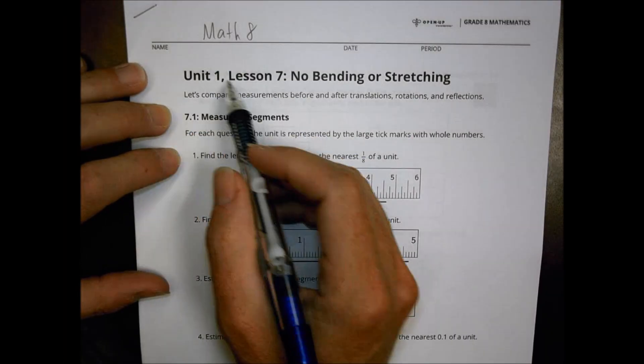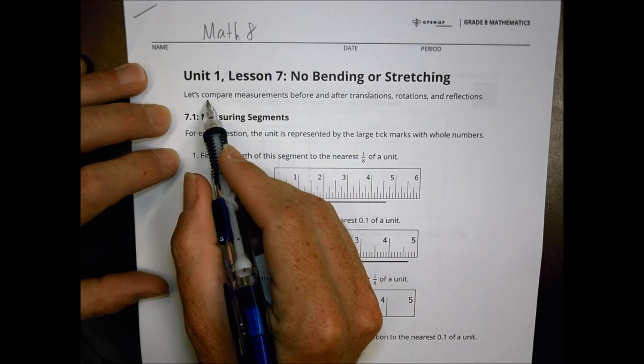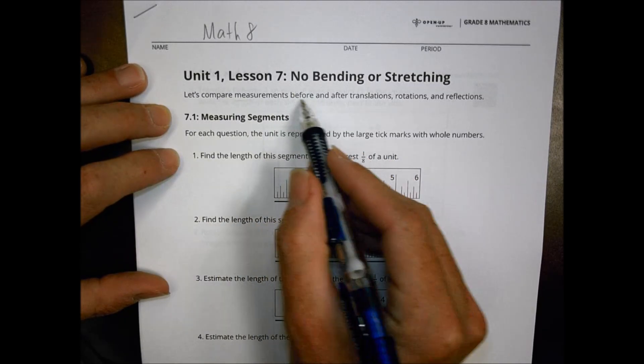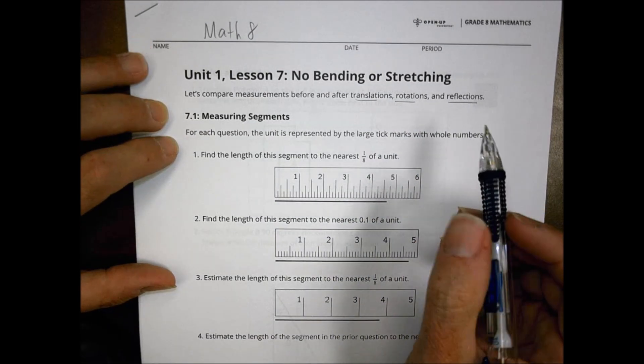Hey there, good morning and welcome to Math 8, Unit 1, Lesson 7. This is called No Bending or Stretching. We're going to be comparing measurements before and after translations, rotations, and reflections. These are the three main concepts we've been talking about so far.